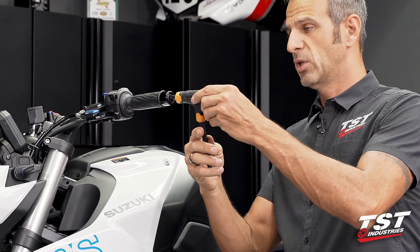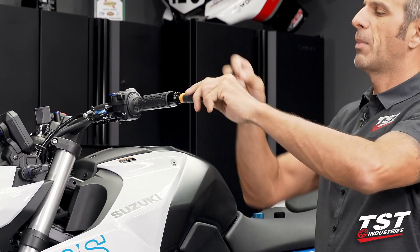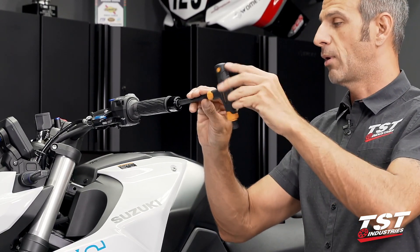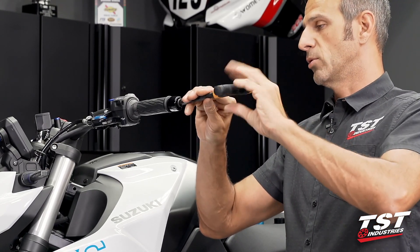In there, we have a 10mm Allen that will need to get cracked loose. Mine is pretty loose because I've had these in and out several times already. If this is a brand new bike for you, you will probably have to give it a little bit more elbow grease. Don't be surprised if it takes a little bit more oomph.